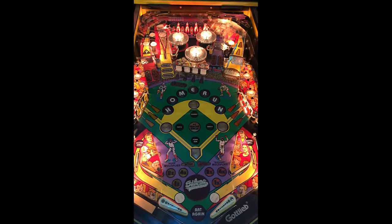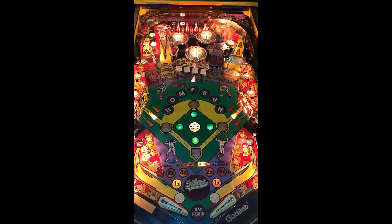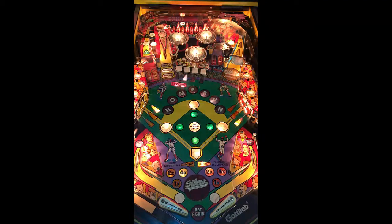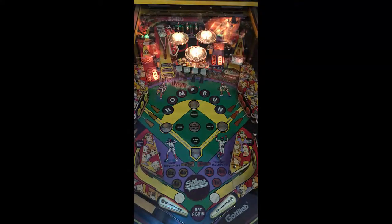Great game — Silver Slugger by Gottlieb. Definitely check it out. Looks great, sounds great. It's an older game, but I think it's worth finding on route. Please look for our review underneath the description of our YouTube video — click the headline to see our metrics written out. Join our family, click subscribe now. Thank you again for watching today, we appreciate it.